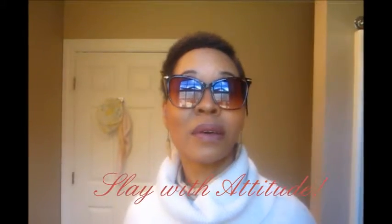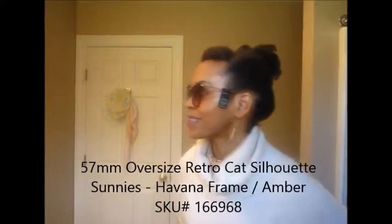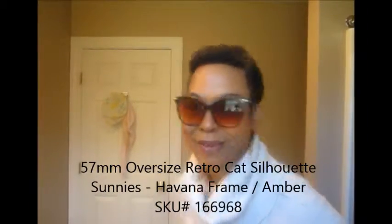Oh, these are cute, cute, cute! She's got the look — okay, she got the look with these. I love these — these are funky, baby. They don't look like no five dollar glasses, baby. Quality — you don't have to spend a whole lot of money, you just have to know quality.